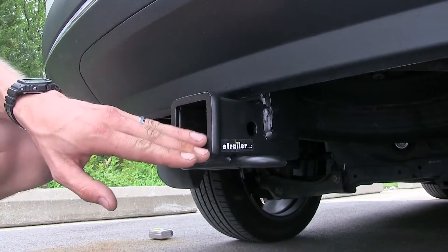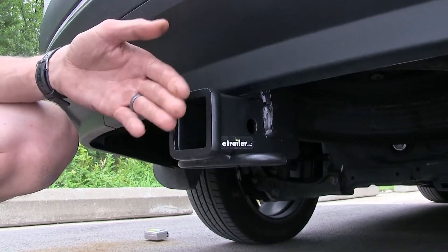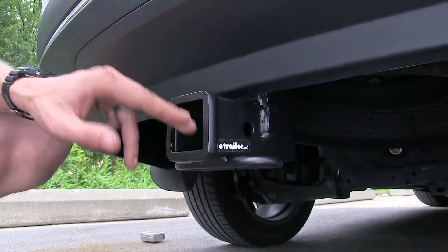On the back of our receiver, you'll find this collar that's welded on. Not only does it help give us a nice finished look, but it does help improve the strength of the receiver opening.